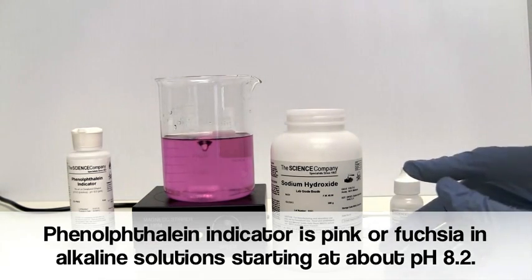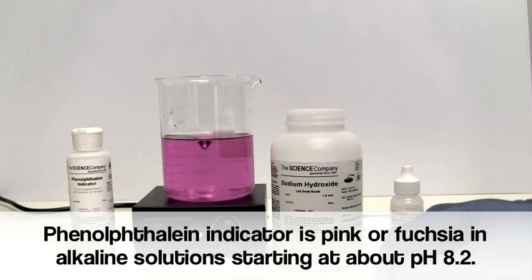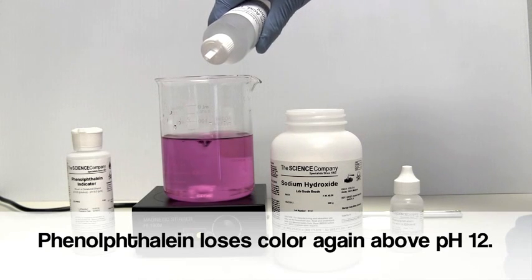Phenolphthalein will be colorless in neutral and acidic solutions. It begins to turn pink at about pH 8.2 and turns dark pink or fuchsia at pH 10. In strongly alkaline solutions above 12, phenolphthalein loses its color again.